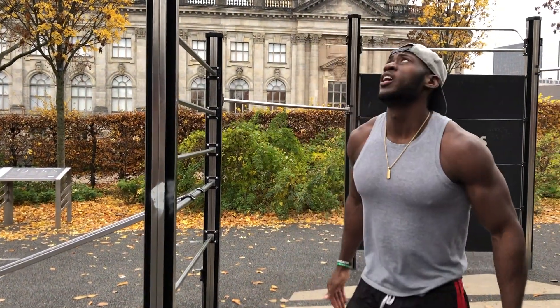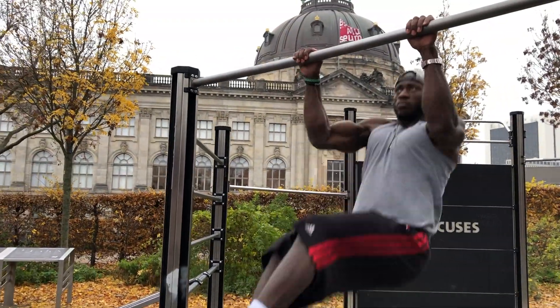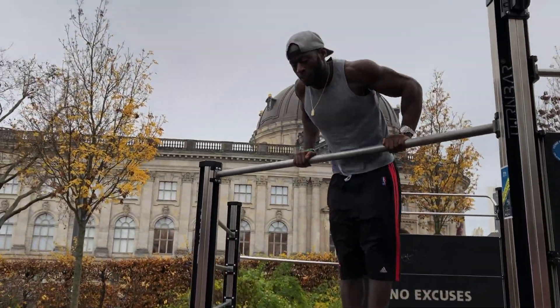Once you start getting better, try just doing one. Don't train to failure — if you know you can do one, do one; if you can do two, do two. Build up from there. For the advanced level, stop using your legs. Keep the body nice and straight, hold the bar, and use explosion to get over. Then drop back down controlled.